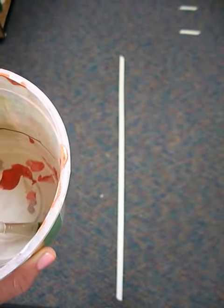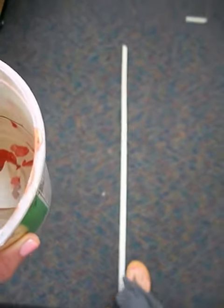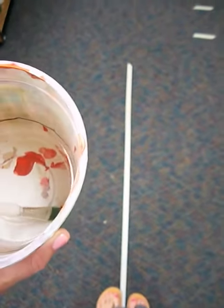This is how I put away my water cup and my paintbrush. I wait in line, then when it's my turn I move up and I place my feet on the spots.